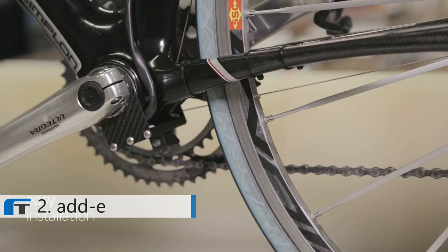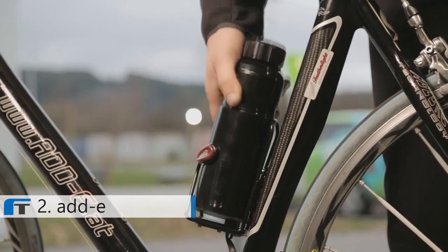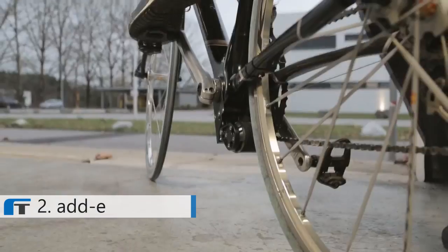Hi, I'm Fabian and this is Eddy — the smallest and lightest add-on kit for bicycles that converts any bicycle into a powerful e-bike within seconds. You simply mount the drive unit to your existing bike, attach the battery, switch it on and off you go.